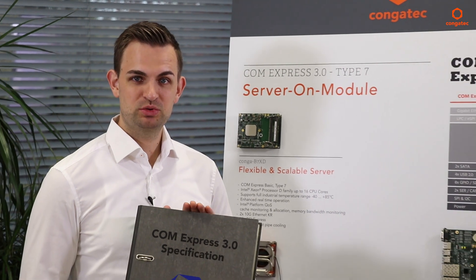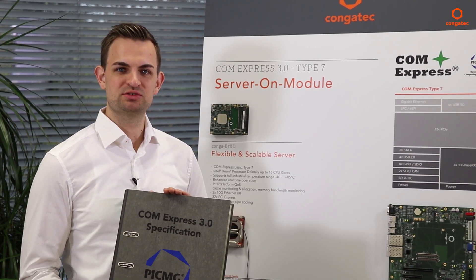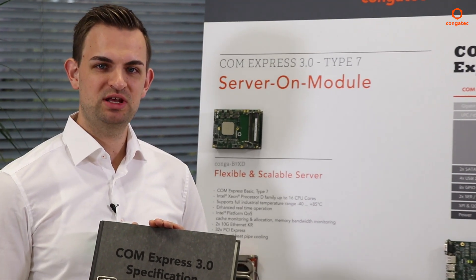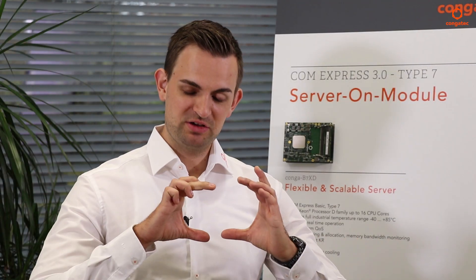With the availability of the Type 7 modules that comply with PICMG's new ComExpress 3.0 specification, the embedded computing world has reached a new milestone. We can now design industrial servers based on multiple 10 gigabit Ethernet supporting server-on modules. ComExpress Type 7 modules measure just 95 by 125 millimeters and are available as off-the-shelf standardized products.